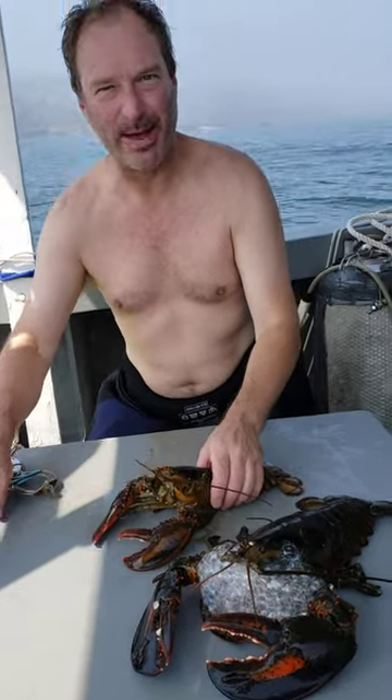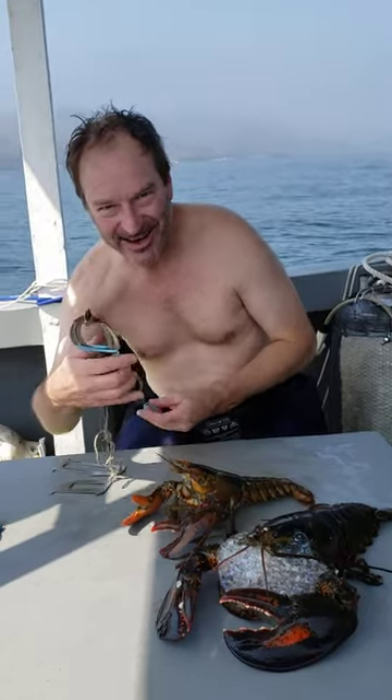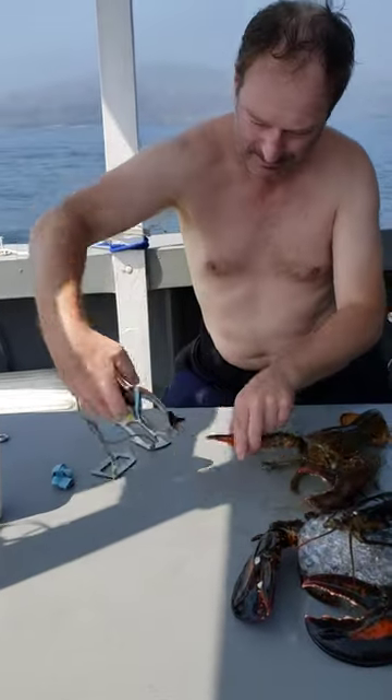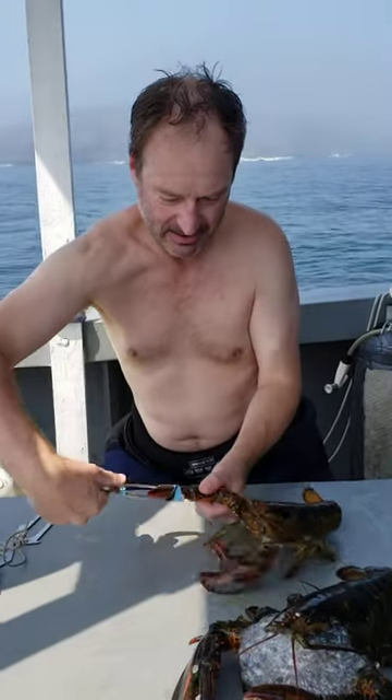Somebody was asking how to band a lobster. We have one of these things here. You just put the little elastic on there. Can you see the banding right here? Whoops, try that again — put it on there and you twist it.